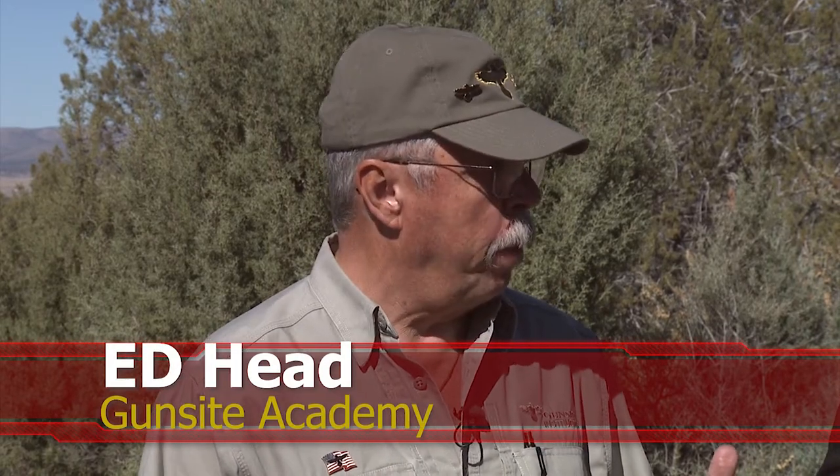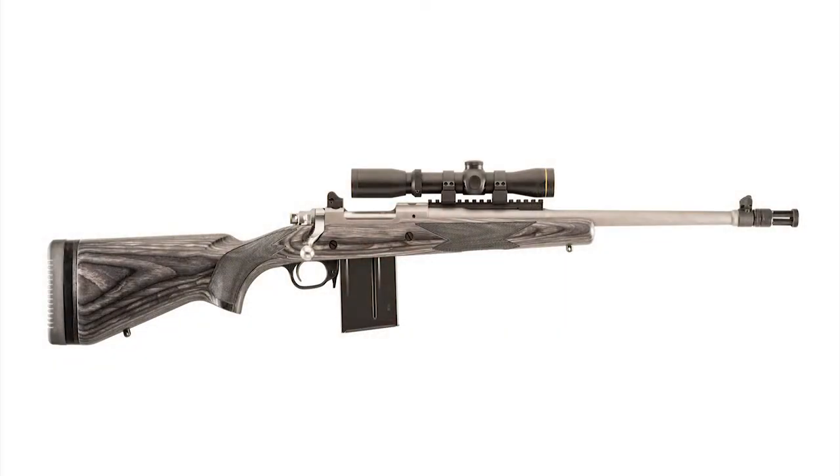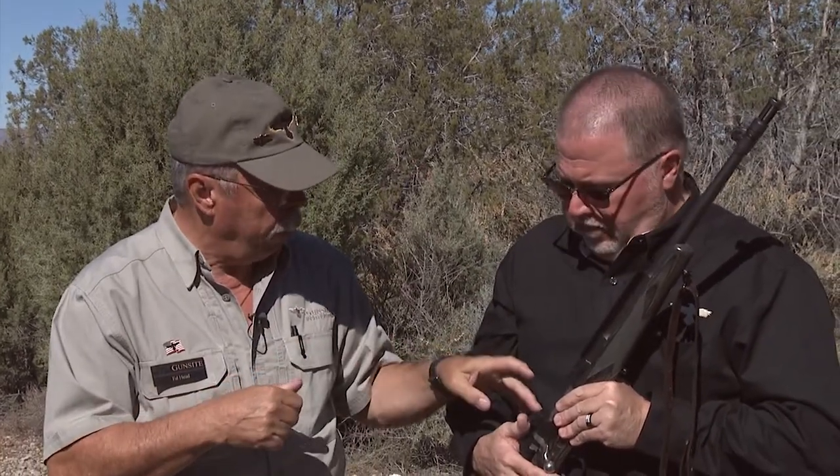What is a scout rifle and what makes a scout rifle a scout rifle? The scout rifle concept was developed by Gunsite's founder, Jeff Cooper, some years ago. What he wanted was a short, handy, user-friendly, general-purpose rifle that could be used defensively or for hunting purposes for most of the game you might find in North America. He conceptualized that it ought to have adjustable stock spacers so you could fit it to a person, a forward-mounted rail so you could put a low-power optic out there and shoot with both eyes open, and backup iron sights in case the optic failed. All of that went into the scout rifle concept.